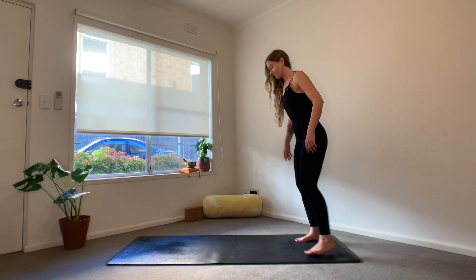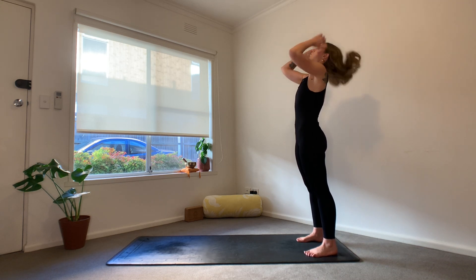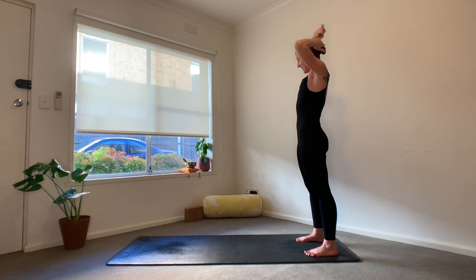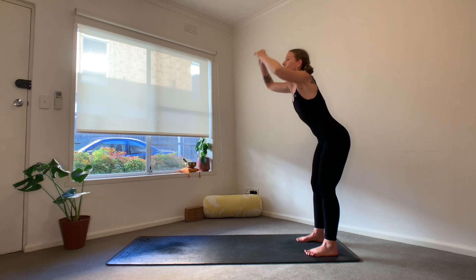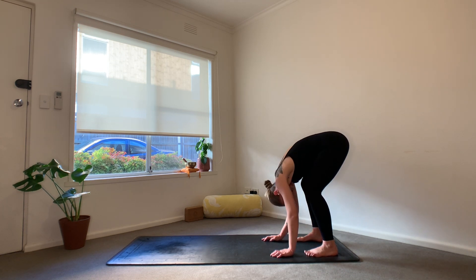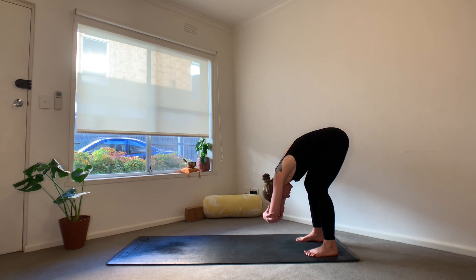We're going to start at the back of the mat, feet at hips width apart. If it feels better to have the feet slightly wider or narrower, please do. Then we're going to drop all the way down into a forward fold. Coming all the way down, soft bend in the knees. Let the head, the shoulders, everything completely go. Maybe you give the head a little shake here, a little shimmy through the shoulders. You can either let the arms hang heavy or you can interlace hands and elbows, finding ragdoll.